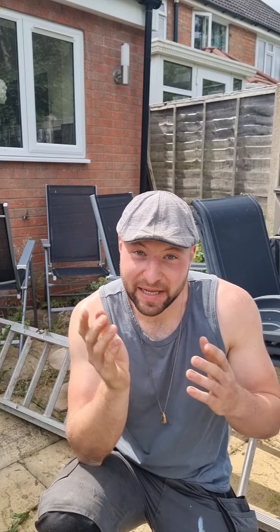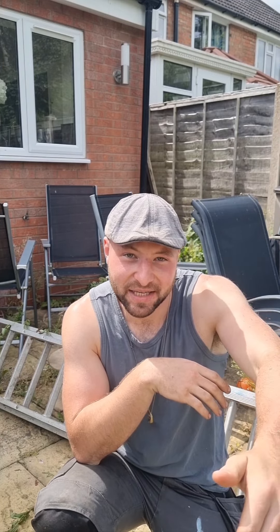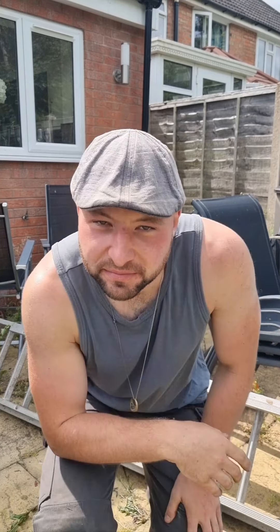So next is the patio. We're gonna take everything off, we're gonna pull out as many weeds as we can. Then I'm gonna strim over the top, leaf blow, and then we're gonna put an edge in where the patio meets the lawn.